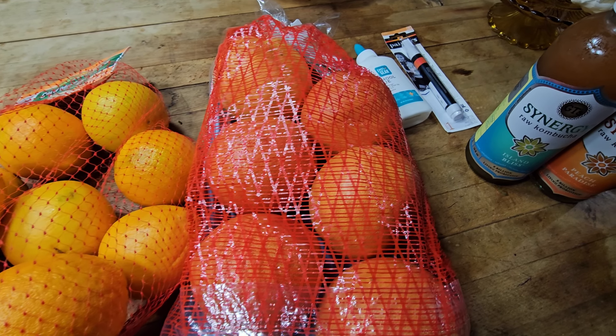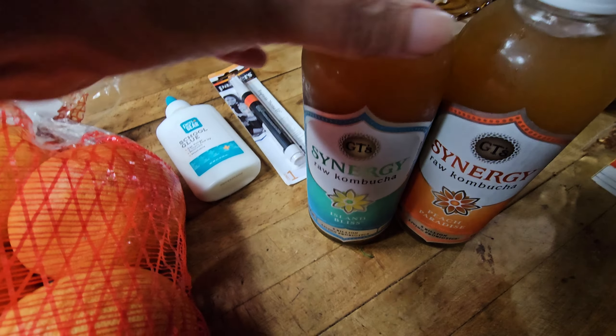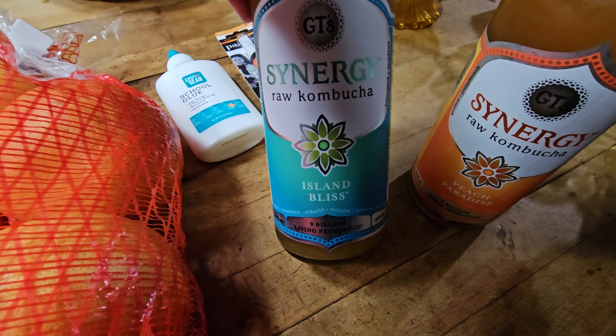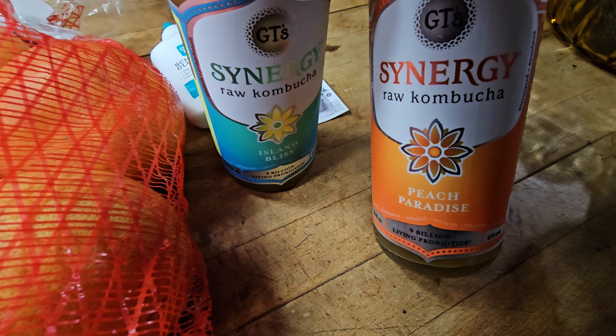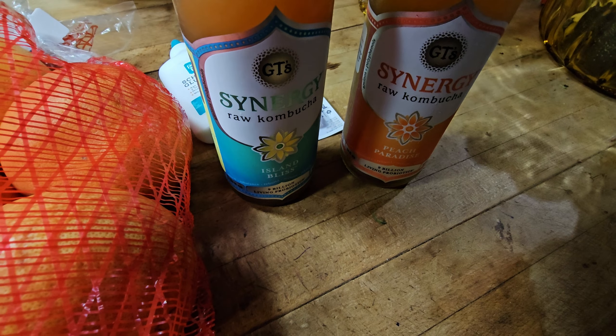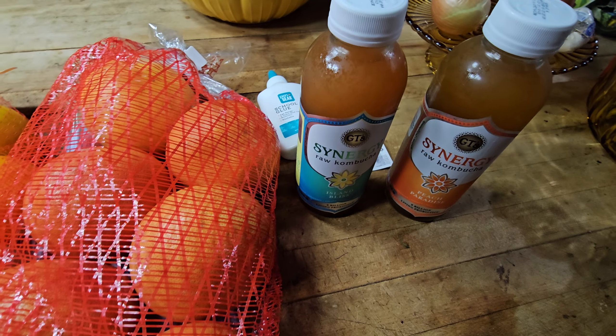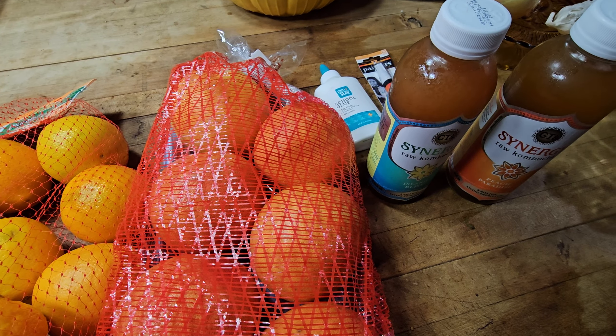If any of you guys want to see that, let me know. I'll just be posting like what I'm making — you don't actually have to join if you don't want to. Anyway, what I went for — and then I was going to show you these kombuchas. If you like kombucha, Walmart has this one right now and it's so good, and then I saw this one — anything peach, I have to give it a try. I'm really excited about this one.